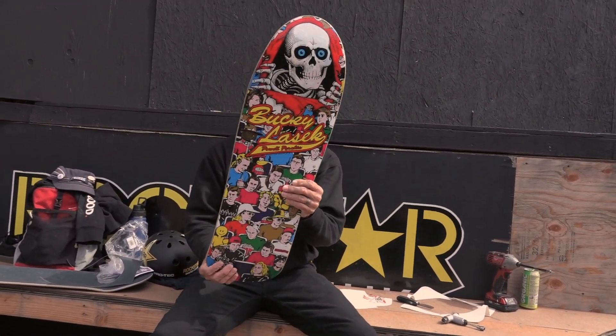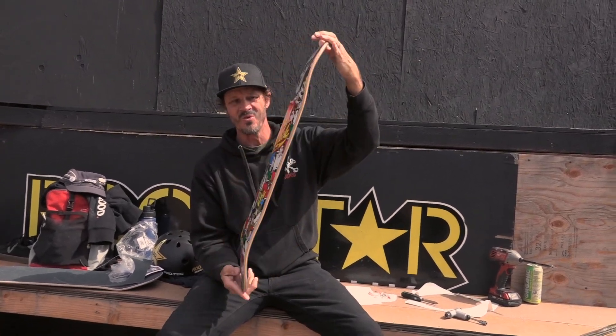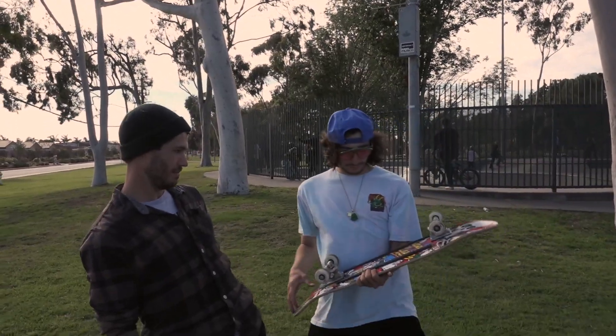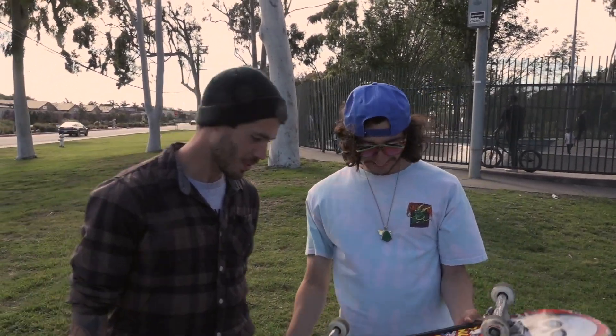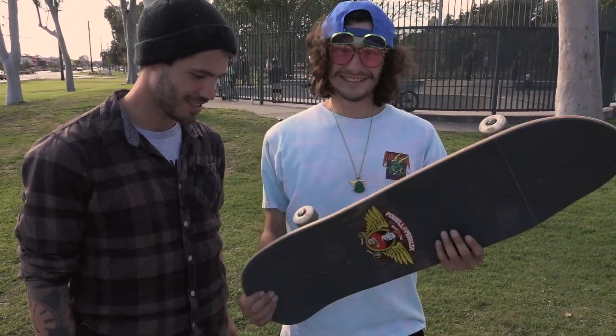Well, now this board is ready to shred. Woo! Who wants it? How did these rails get on here? Let's go skate this thing.